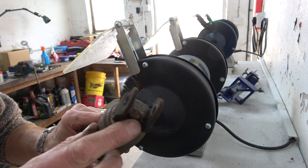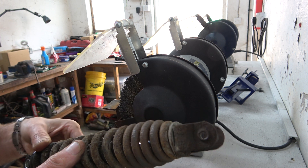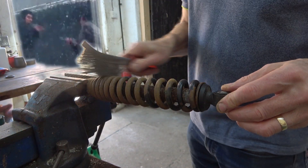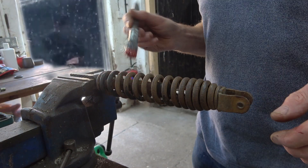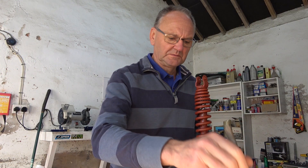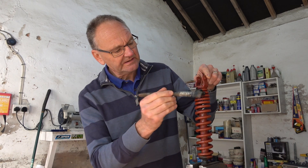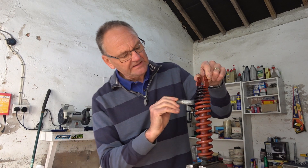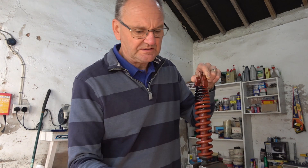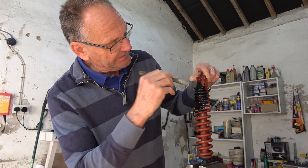This unit is riveted together at the bottom, so I can't get the spring off. I'll clean it up with a wire brush as best I can and then paint it black just to smarten it up. I did look at buying a new one — it seemed like a fair bit of work to clean this up and paint it — but it was forty to fifty pounds, and that seemed too much money to spend to replace a shock absorber that's perfectly functional.